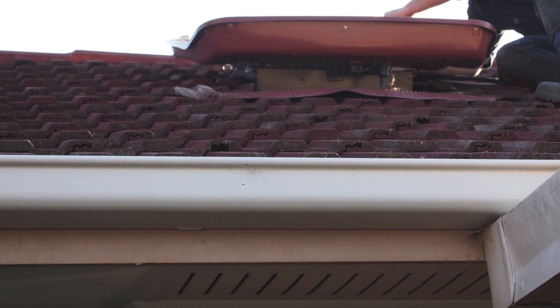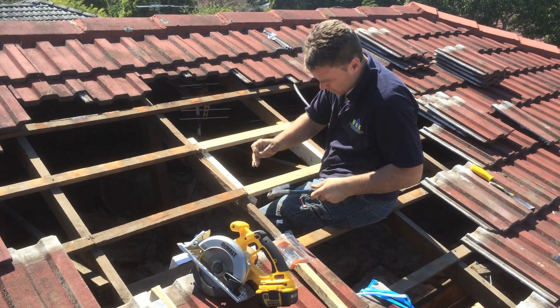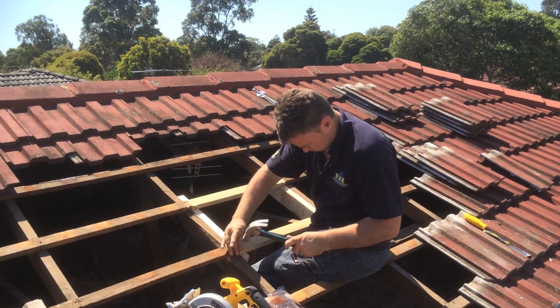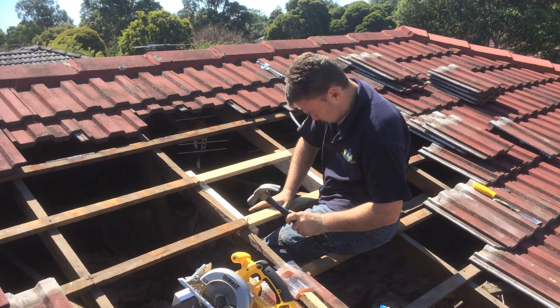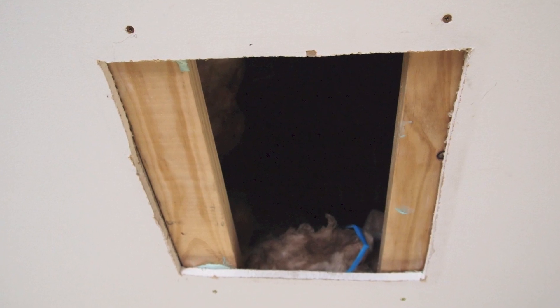Firstly, the evaporative cooler needed to be removed. Then the roof needed to be repaired and all the ducting pulled out. Wood was screwed into either side of the hole in order to fix the gyproc to.